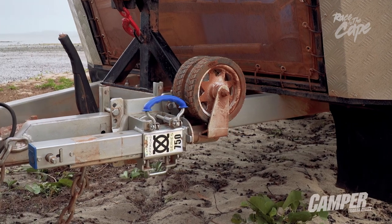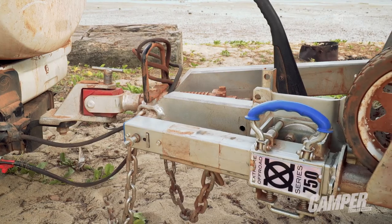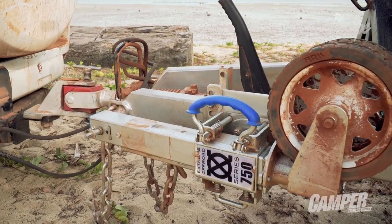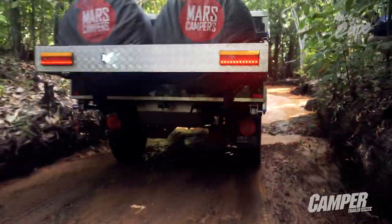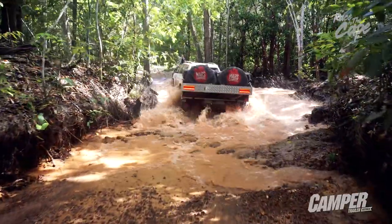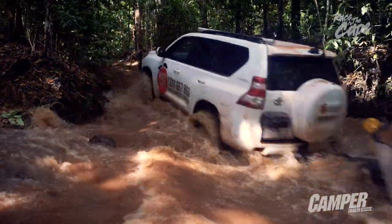ARC have designed the EXO Jockey Wheel to be a one-size-fits-all approach. Its massive throw and huge amounts of adjustability, thanks to the unique sliding system, make it suitable for any camper trailer or tow tug. Low ground clearance or big lifts aren't an issue, and with the wheels locking up into place, there's no chance of them rattling down and catching off-road.